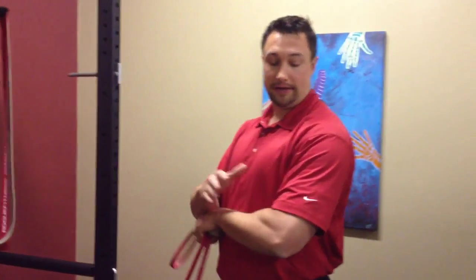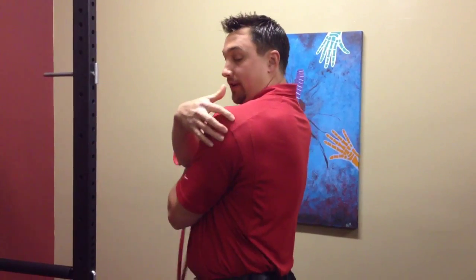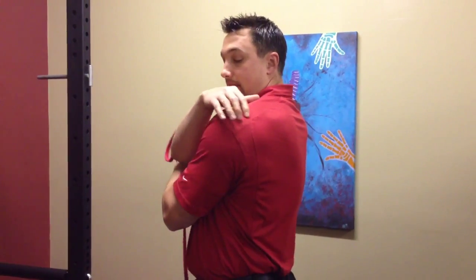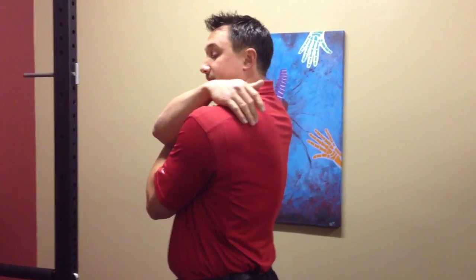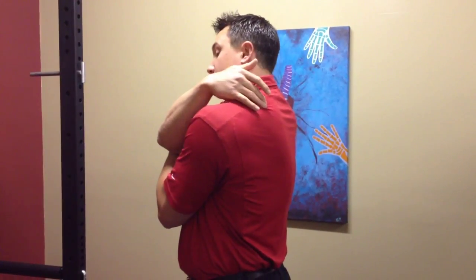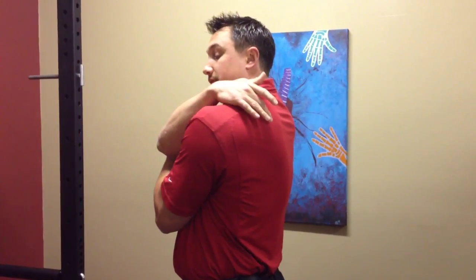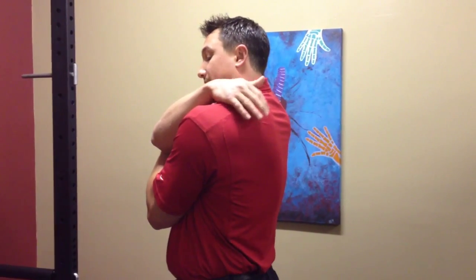There are about three places that you can have shoulder pain with the golf swing. Right back here is the posterior rotator cuff, which is made up of the infraspinatus and teres minor. Right here is the tip of the superior angle of the shoulder blade, which is the levator scapula muscle. The next spot is between the shoulder blades, which is the rhomboid and the lower trap.